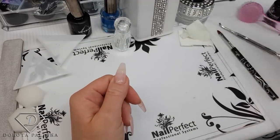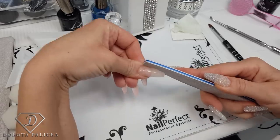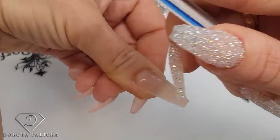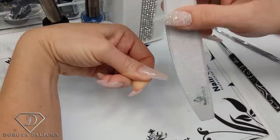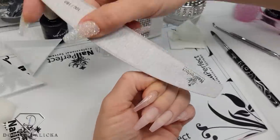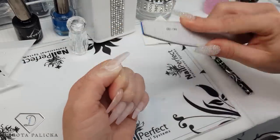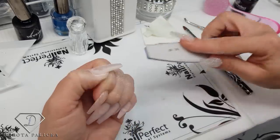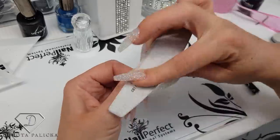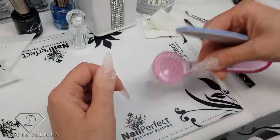Now we can file this nail. I start with the side walls — nice and straight. Thumbs are always really hard to file. For a coffin shape, you have to bring the nail up with the filing motion to remove the bulk from the side walls. Then I blend all the product around the cuticle area, and go in this motion to give a nice shape to the entire nail. I don't touch the apex area because I want that to be the highest point, so when I file you can see I'm not filing the apex.